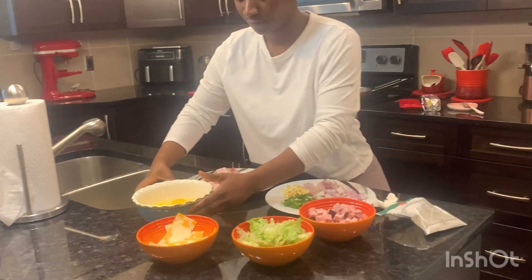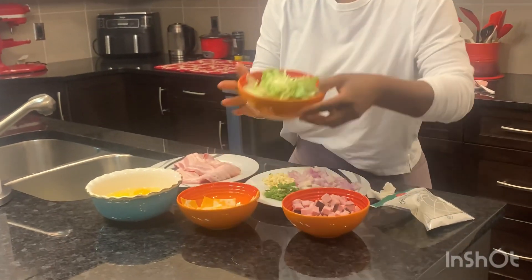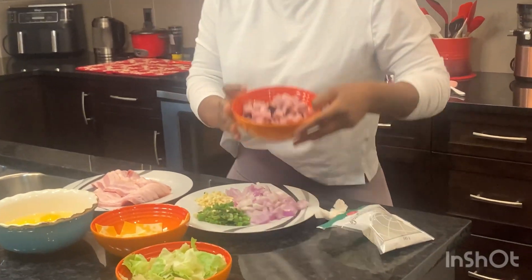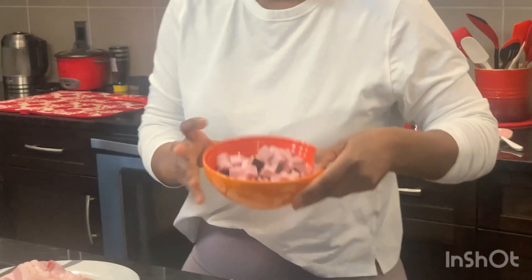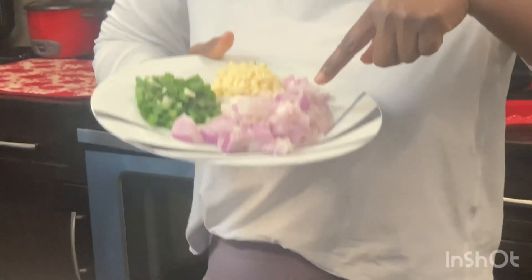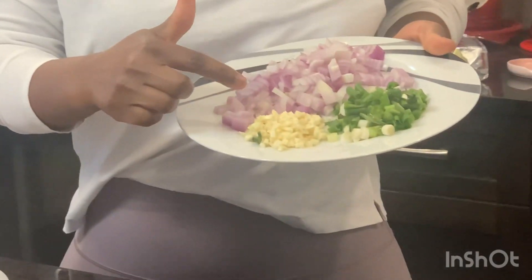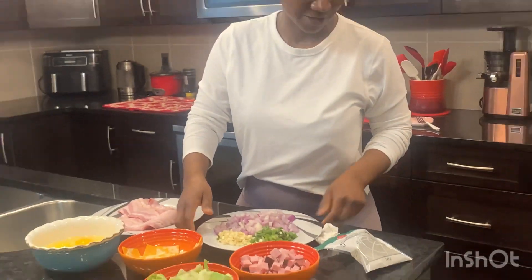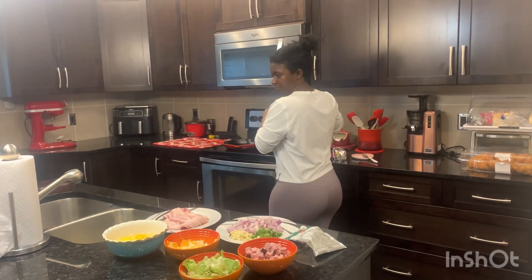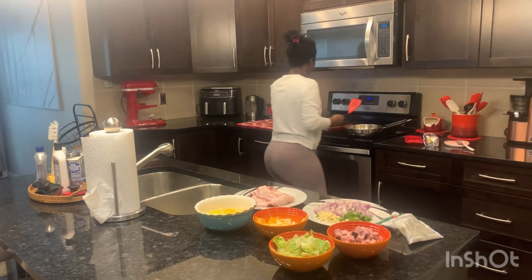I have here my bacon, egg, cheese, slice of lettuce, cooked ham — sorry about that — slice of onion, spring onion, garlic, and black pepper. Let's get started!